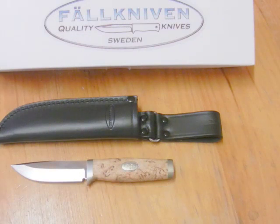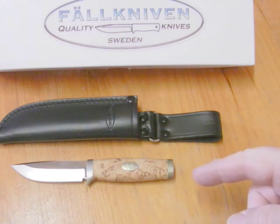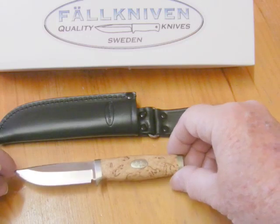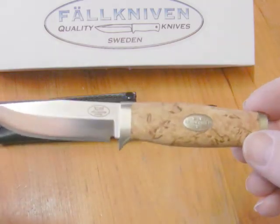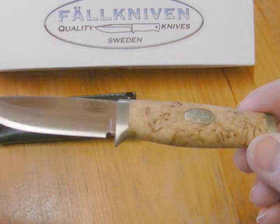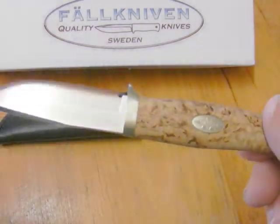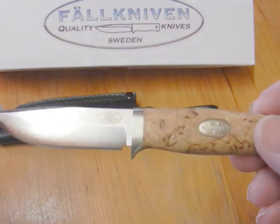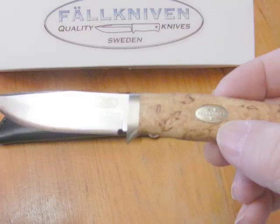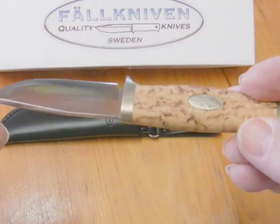Hey, hello again, Emma here with another quick look video — just having a quick look at this new knife I bought, the SK 3L. Your eyes are not deceiving you; there's a little optical trick there showing the size of the knife. It's very small. It's part of the SK series, and there are a few knives in the SK series. They're made with curly birch handles and the tri-krona emblem on the side.